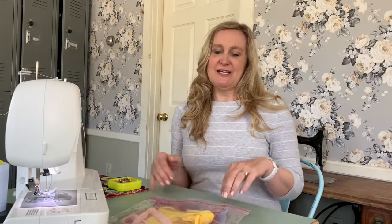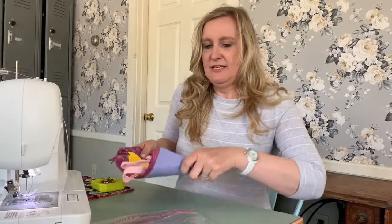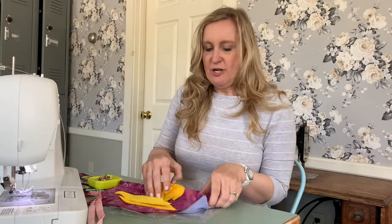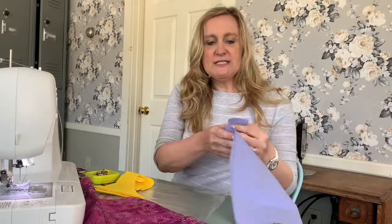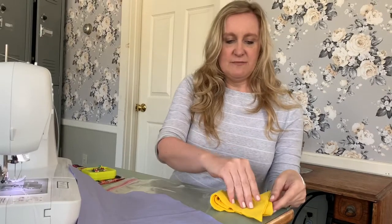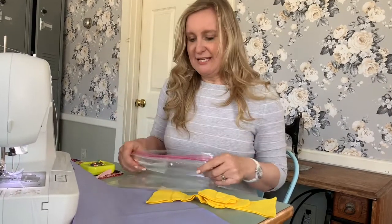Hello sewing friends, I'm Miss Melanie and today we're making a panda bag. For those of you that picked up a sewing kit, inside you'll find two pieces for your handles, two pieces for the outer part of the bag, two pieces for the lining, and lots of felt pieces. We're going to go through this step by step so you can have a great time making these fun bags.